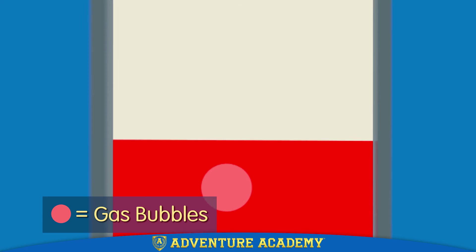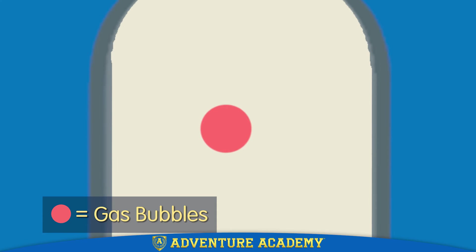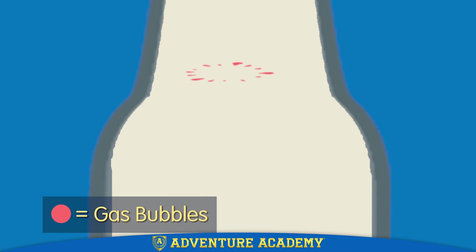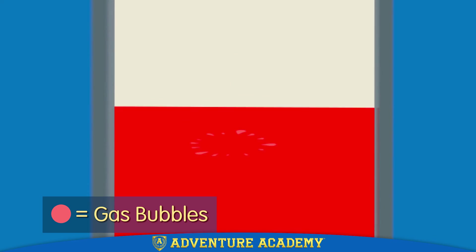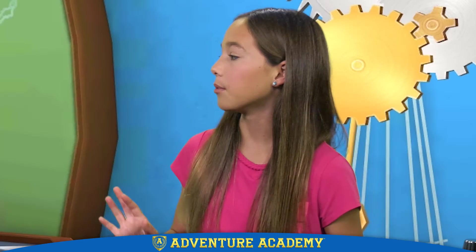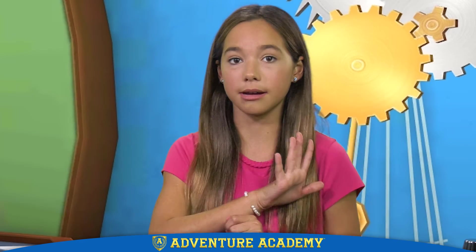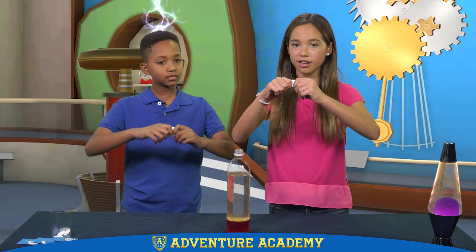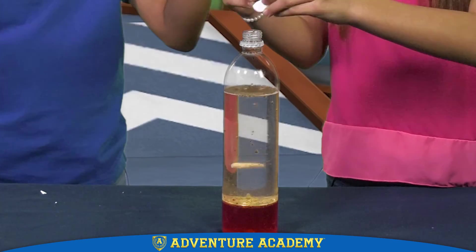So when the gas bubbles reach the top, they pop. The gas escapes and the water that was around them sinks back down. When the water reaches the bottom, it picks up more gas and goes back to the top. And it will keep doing that until the tablet is completely dissolved. But don't worry — you can start it up again by just breaking in another one and dropping it in.